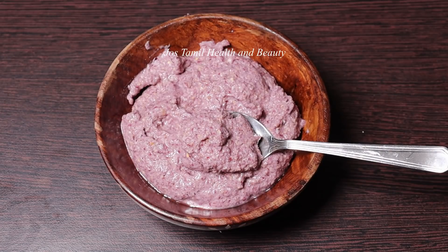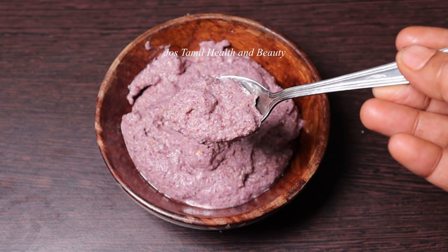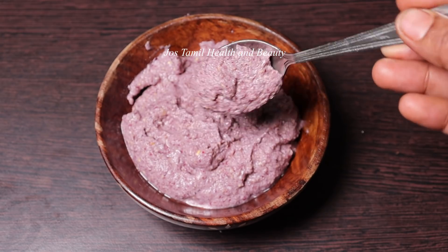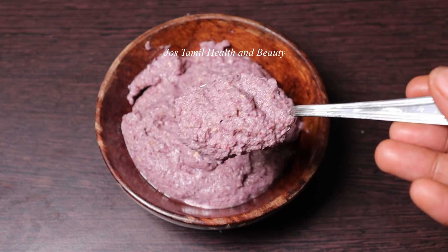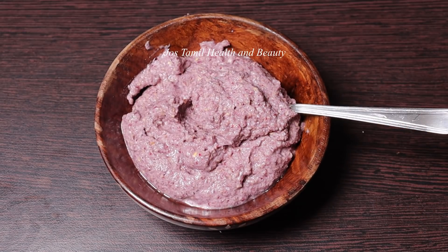Hello friends, welcome to Jo's Tamil health and beauty. Now let's make an arimiyana high protein hair pack. We have a high protein hair pack to make.